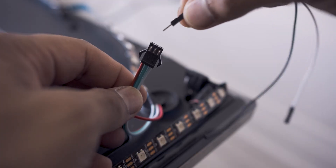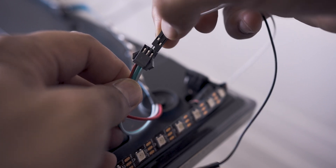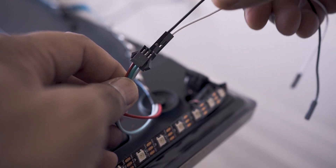I then took a DuPont connector, plugged one end into the GPIO 18 pin on the Raspberry Pi and the other end into the data connection of the LED strip. As a precaution, I added a grounding wire from the LED strip to the GPIO 6 pin on the Raspberry Pi.